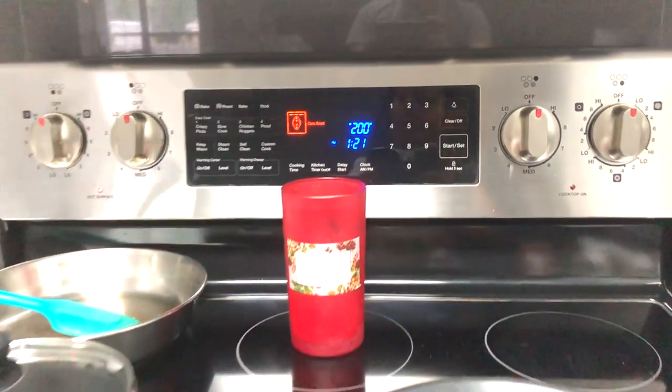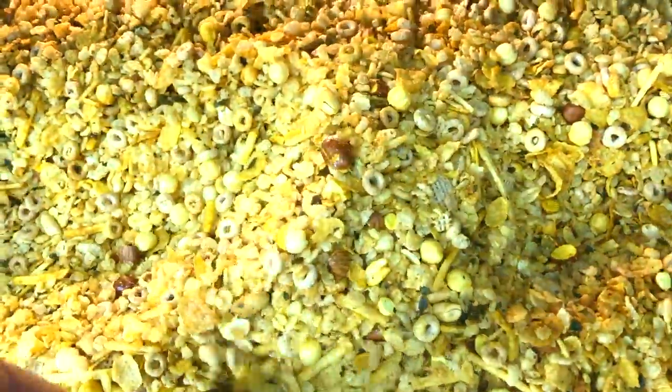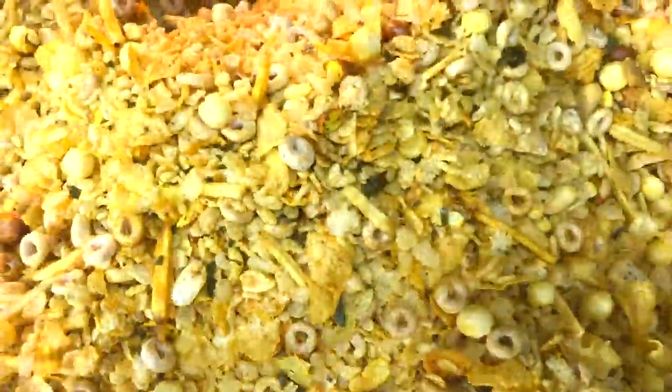Roast the cereals in the preheated oven at 200 degrees Fahrenheit for about half an hour. Stir after about 15 minutes and finish roasting.